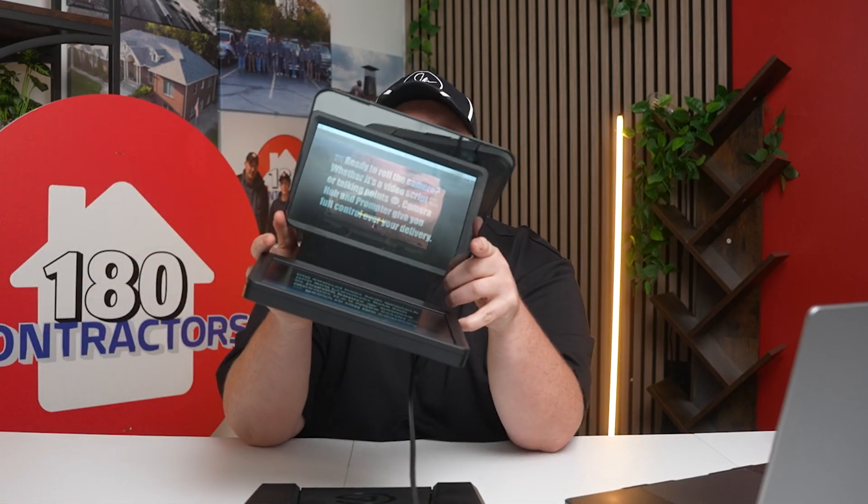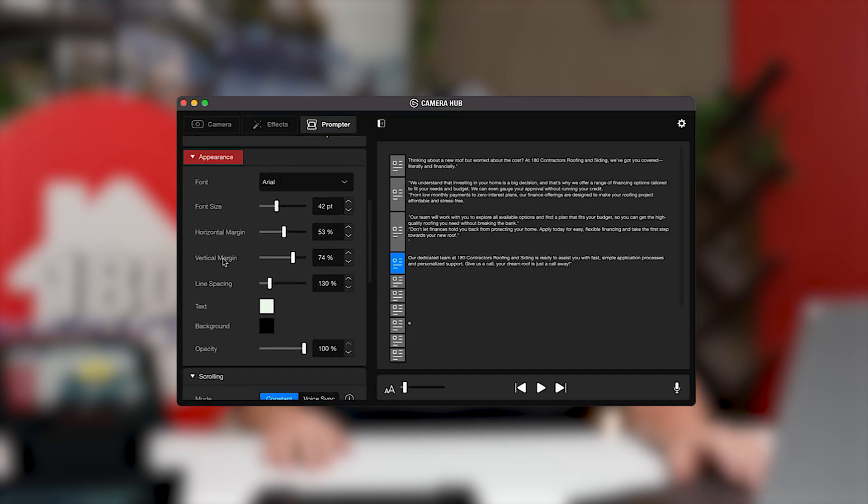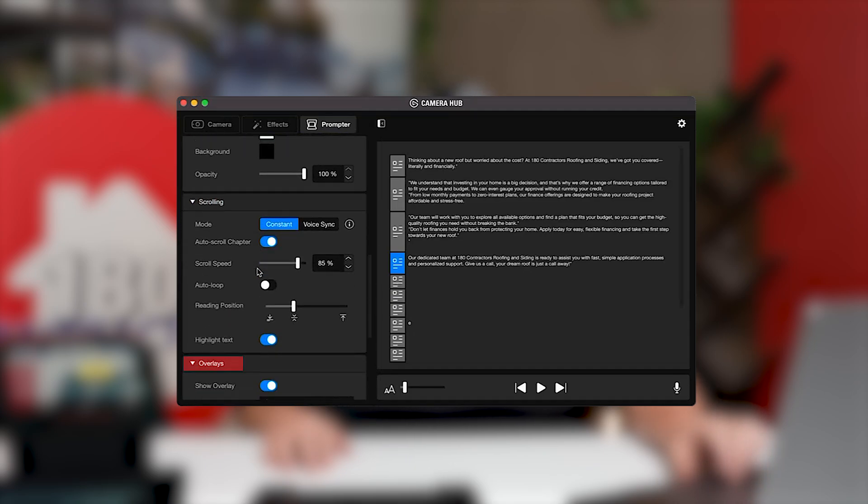Once you do that, you should see a screen similar to this here. What you'll notice is there's display, content, appearance, scrolling, and overlays. Those are all going to be things that we dive into a little bit later, but right now we just want to make sure that the teleprompter is working.